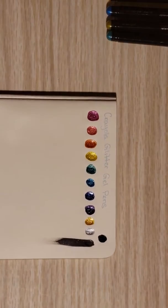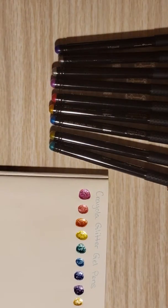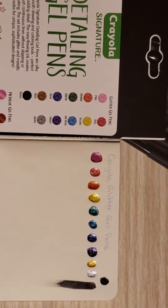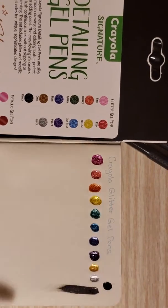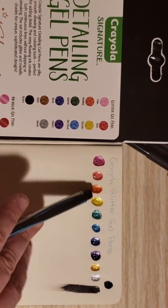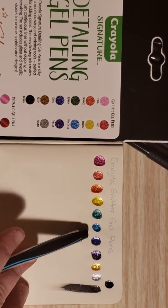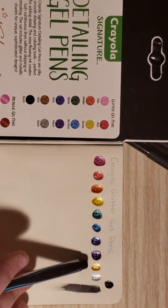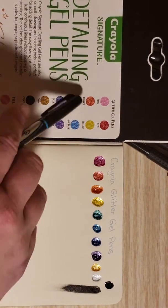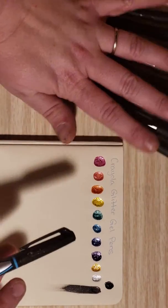So those were our glitter pens — let's check out the metallics. I was going to do these in order to see how close they were to the picture on the side. The pink is definitely a lot darker. The red is not as red. Orange is pretty true. Yellow is pretty true. Blue, green, sky blue, blue, violet — yeah, I think just the pink and the red are kind of deceiving on the package. We'll do the same comparison with the metallics at the end too.